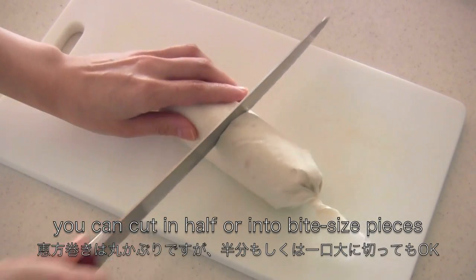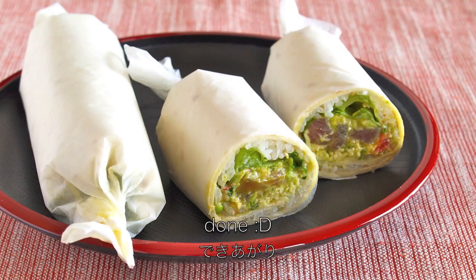You can cut in half or into two bite-size pieces. And now it's done!